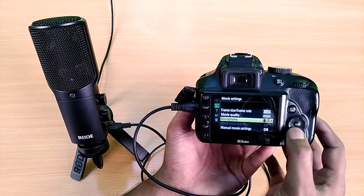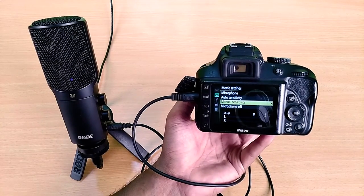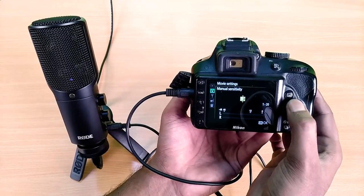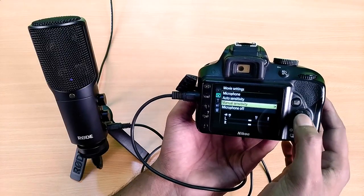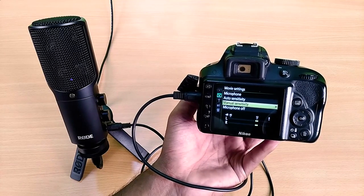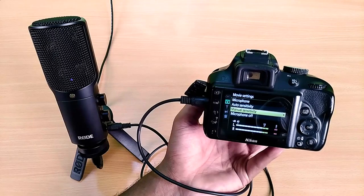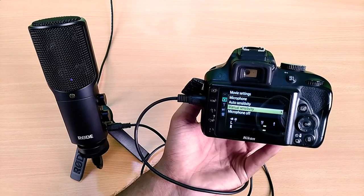Now you have to configure the microphone sensitivity using your voice. Go to Manual Sensitivity and say something. The camera is not receiving a powerful enough voice at level 2, so let's set the microphone volume to 4 — still not very good. Setting it to 6 — better but adjusting further. Setting it to 8 — now that's perfect, guys. The audio levels are touching the end.